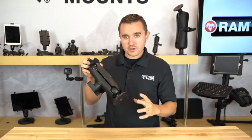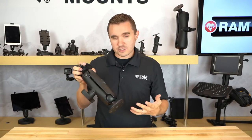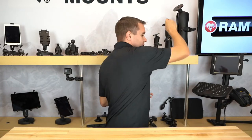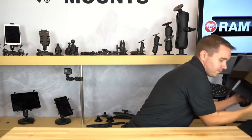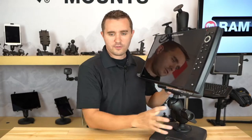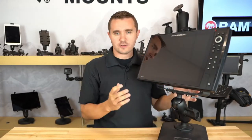Next we're going to show an example of a real-world fish finder application you would see on a boat. I'm going to set the D-size back up and pull out this fish finder — what I have here is a Humminbird Helix 15, which is a very big unit.